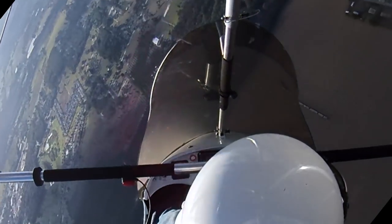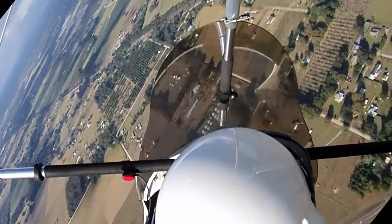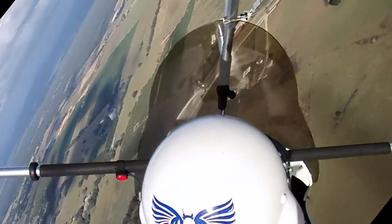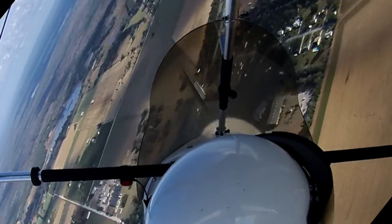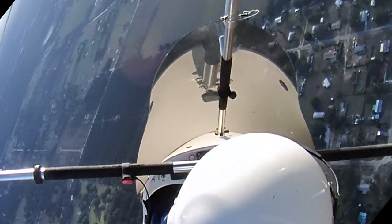We're coming down at about 1,400 feet per minute right now, and bank angle somewhere in the neighborhood of 60 degrees. Still staying at 1,400 feet per minute sink. It doesn't seem to be getting any better. It doesn't seem to be getting any worse.